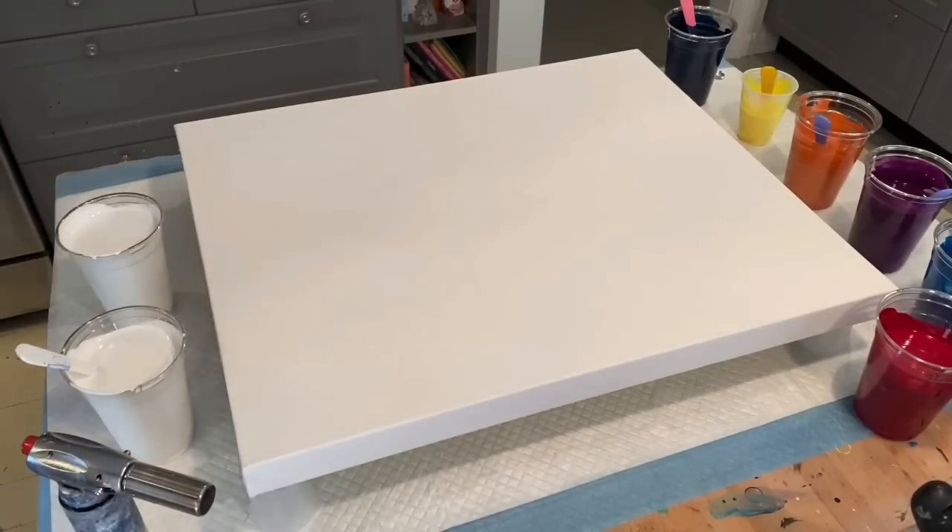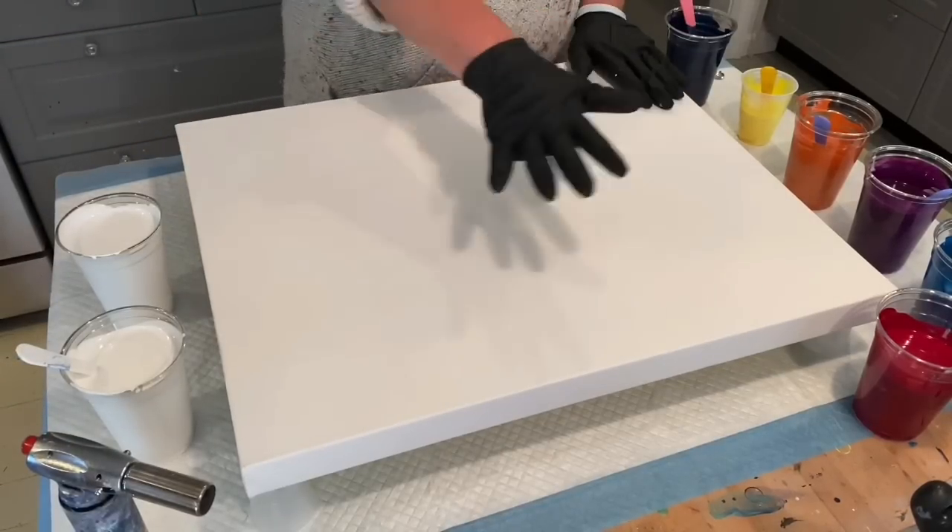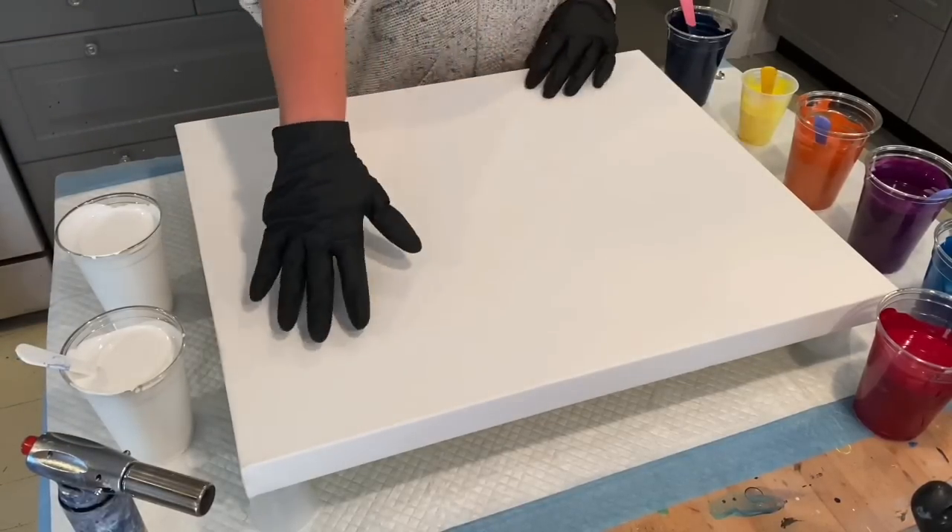Hi guys! Happy Saturday! I'm gonna be working on a 20 by 24 inch canvas.